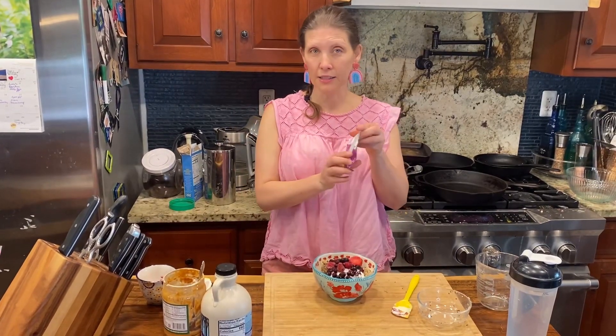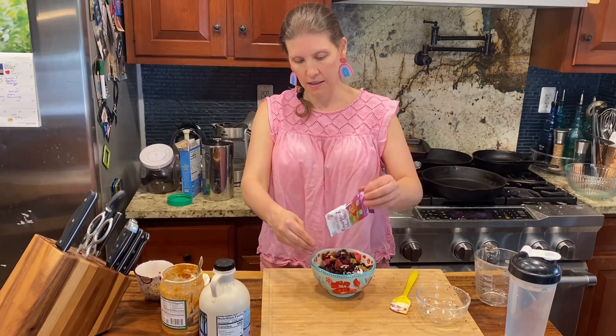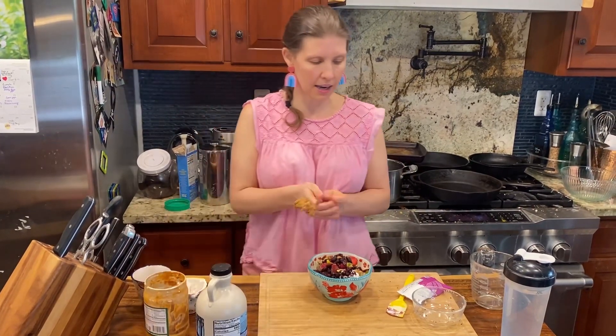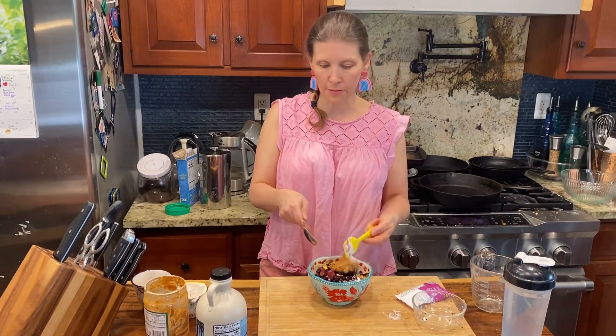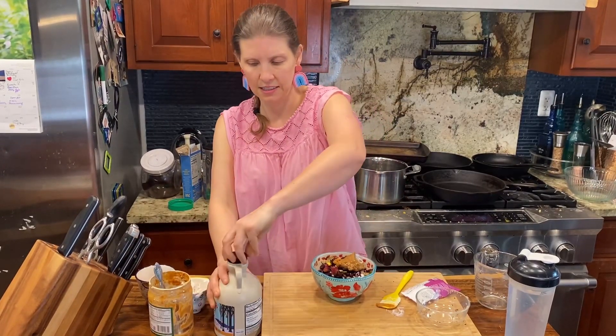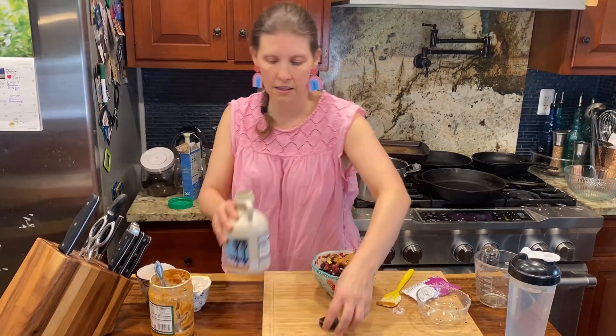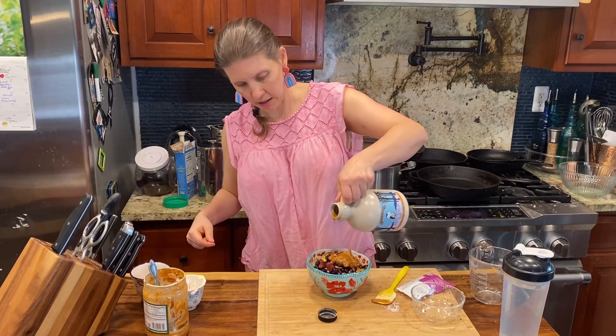I like to get these little packets of bags, then I add the seeds, nuts, whatever. And then I like to add a couple tablespoons of all-natural chunky peanut butter. And then last but not least, drizzle to your heart's content a little maple syrup.